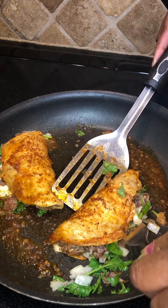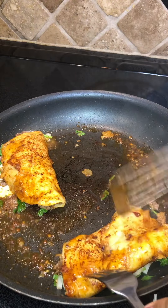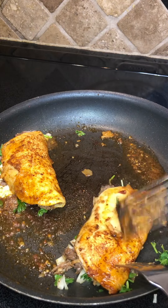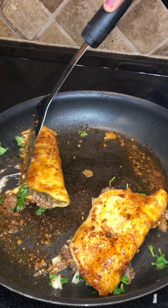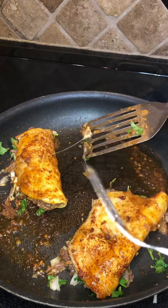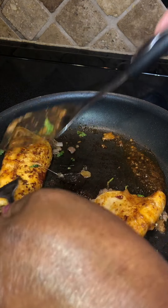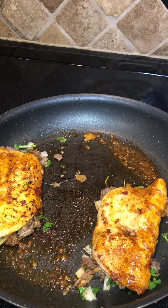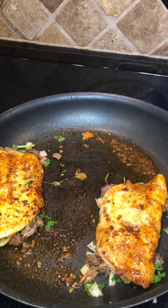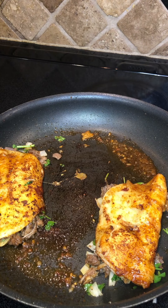You're going to flip it to the next side to make sure they get nice and brown and bold. It's okay if a little bit of your meat or your cilantro and your onions fall out. Y'all see that? Who's ready to dig in? I am — who's ready to smash? I am!